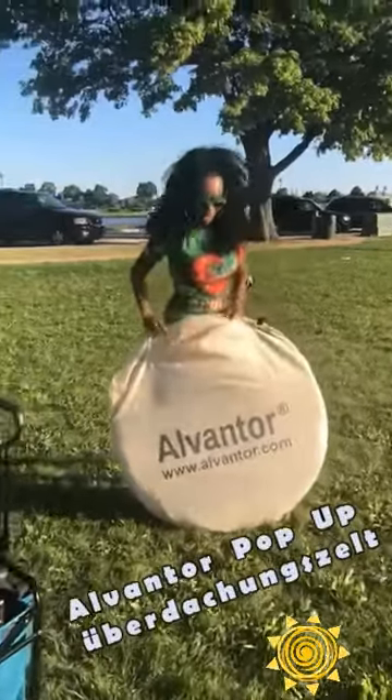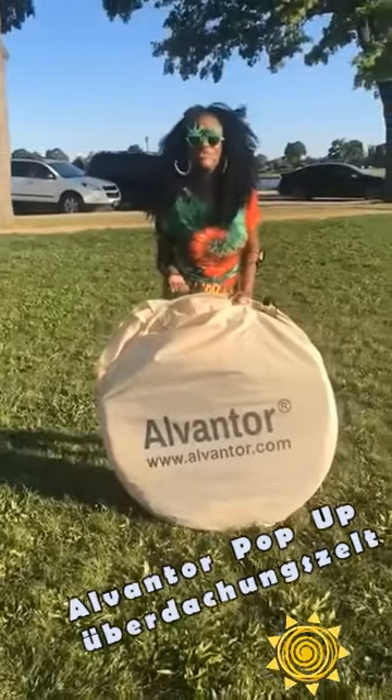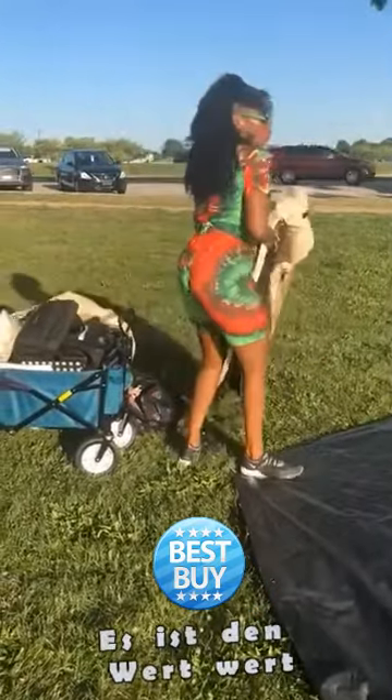Thanks for popping back in and joining me on my channel. I got this pop-up tent — everybody loves it, so I thought I would do a review for my channel. It's the Alvantor pop-up tent. In case you want to stand back. Sounds like a great value.